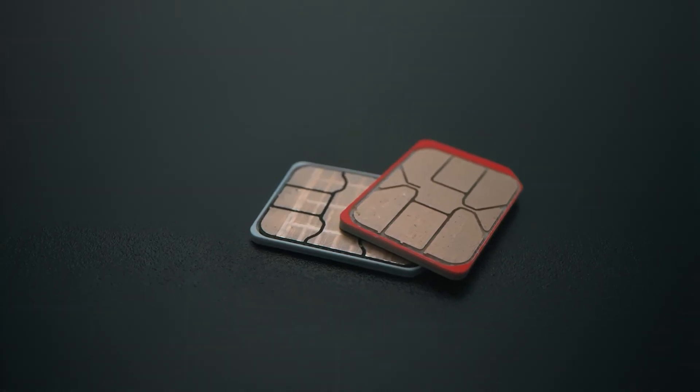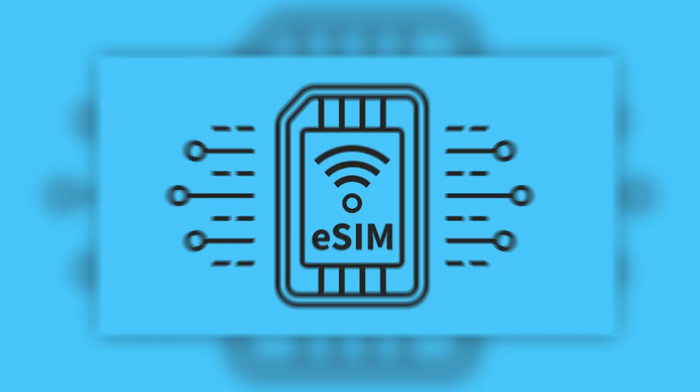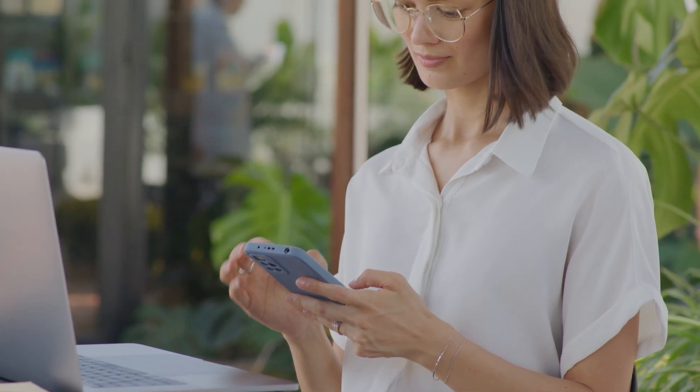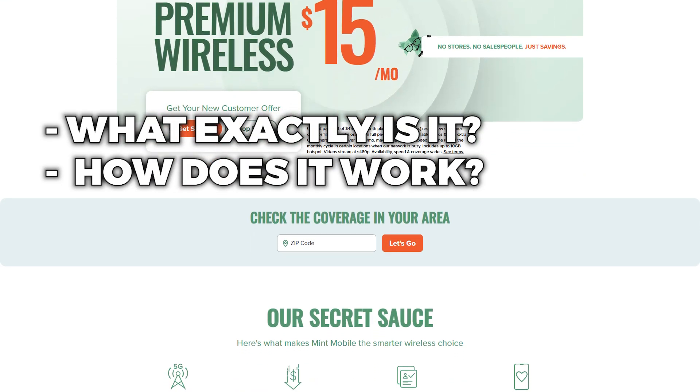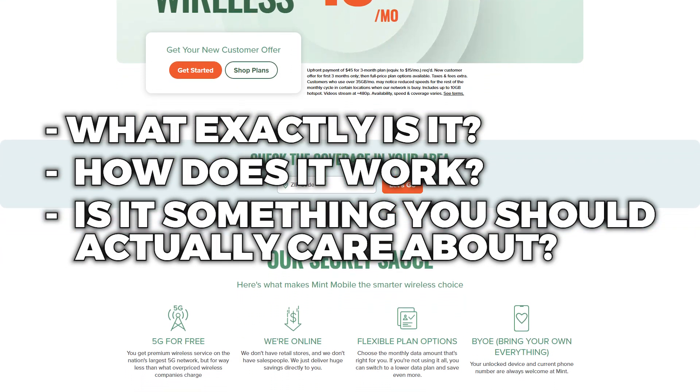But now there's a much easier way to handle all of that with an eSIM. You've probably seen the term pop up when activating a new phone or signing up for a wireless plan. But what exactly is it? How does it work? And more importantly, is it something you should actually care about?